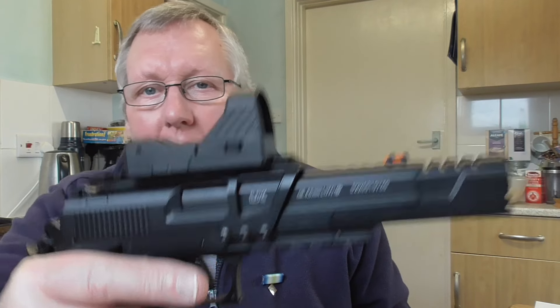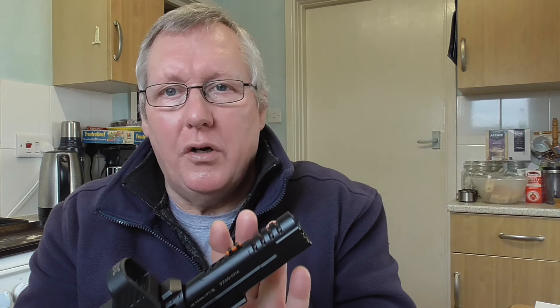If I release it now - really solid. The foresight is a True Glow, it's actually orange I think. The barrel is a nice length - a hundred and sixteen millimeters.